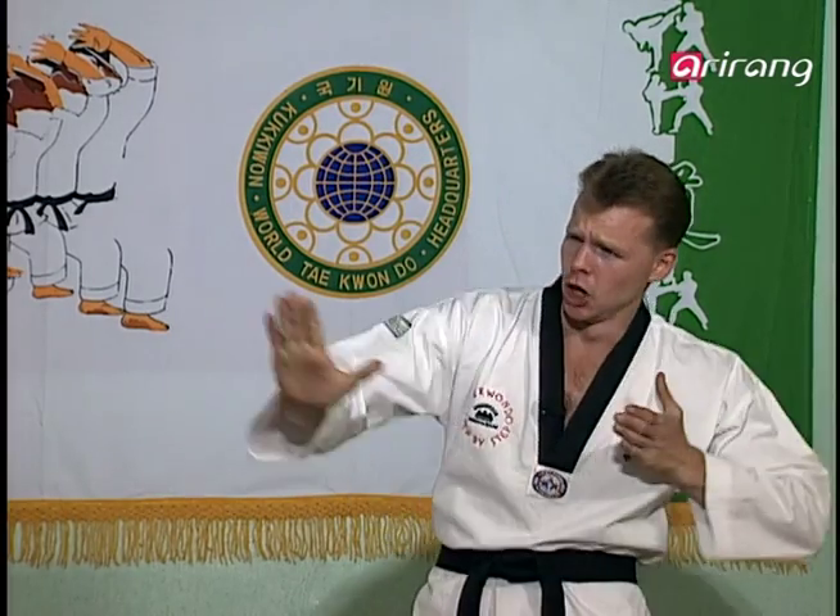I guess Master Li's right, but I'm blonde and... I don't know. Anyway, let's get into today's lesson, shall we? Master Li!